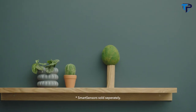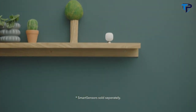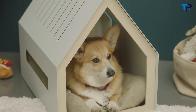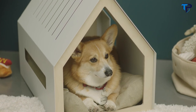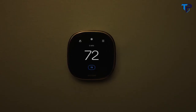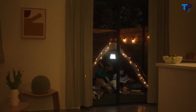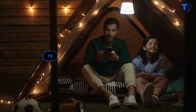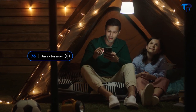Ecobee Smart Thermostat Enhanced also works with smart sensors, making hot and cold spots disappear in the rooms that matter most and keeping you comfortable anywhere in your home. If you want to control your thermostat, you can do that from anywhere with the Ecobee app using your smartphone, tablet or Apple Watch.